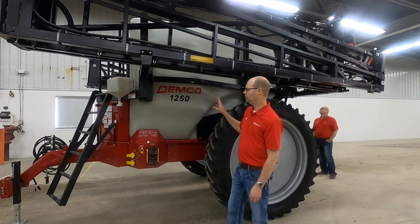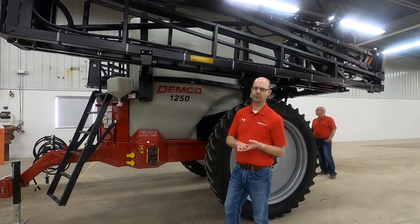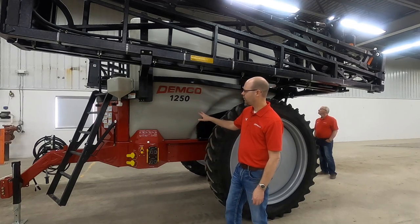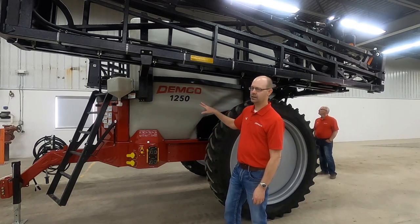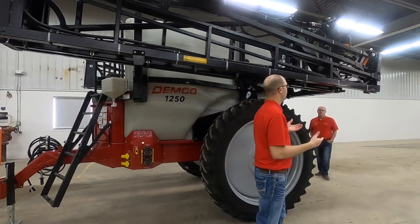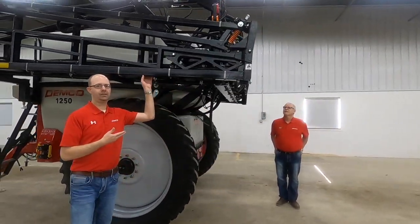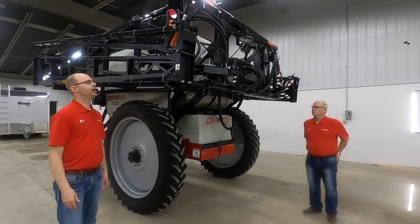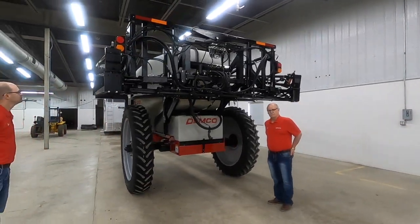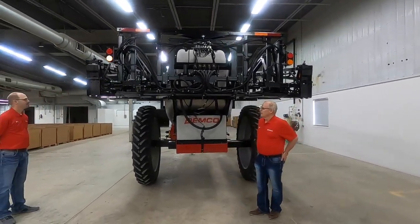So to summarize the tank: agitation, clean-out, keeping the trailer short for maneuverability in the field, stability, and excellent clearance with the frame are all things this design provides for your spraying operation. Moving over to the boom — this particular boom is a 90-footer, and Bob is going to tell us more about what's unique to our sprayer boom.